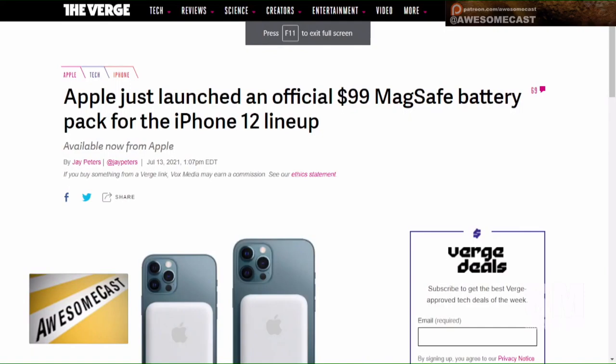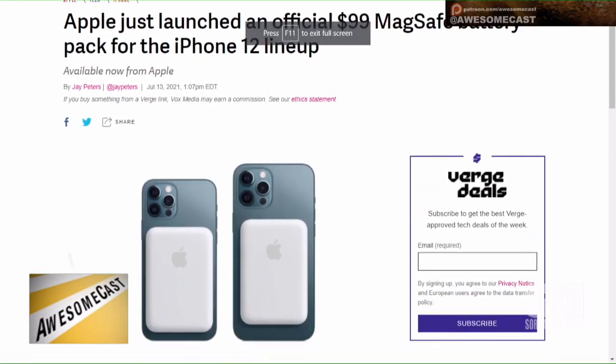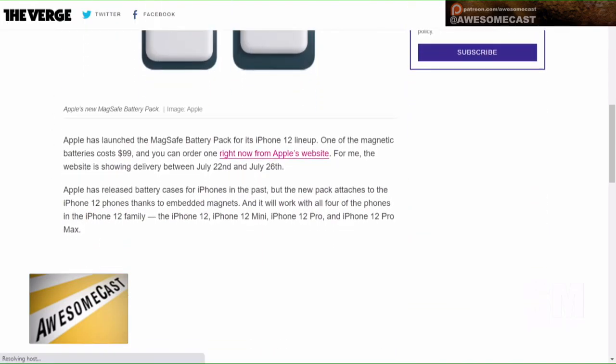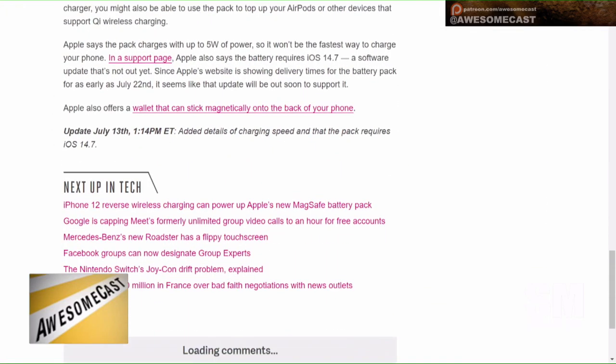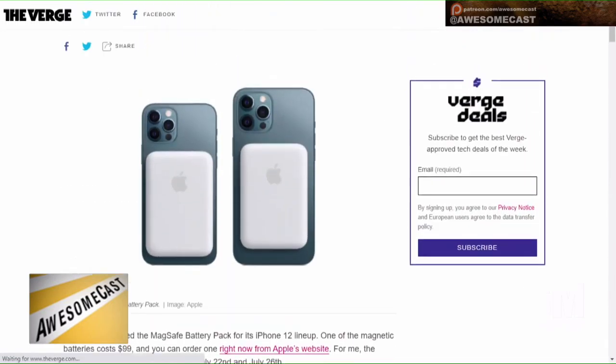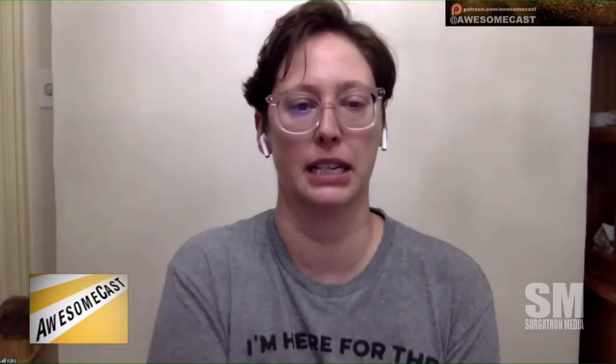Apple is now offering a $99 MagSafe battery pack for the iPhone 12 family. You know how it works? Magnets. You can buy it now. According to The Verge, deliveries are expected to ship between July 22nd and 26th. It goes on the back of your phone. It definitely does not charge as quickly as other means, but it will work well if you're in a pinch.